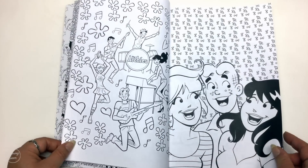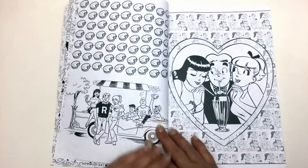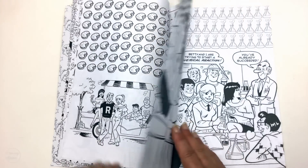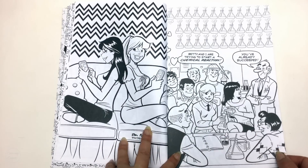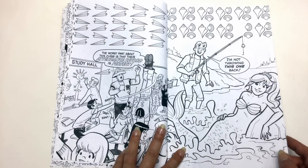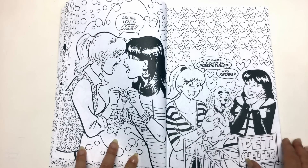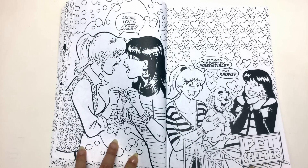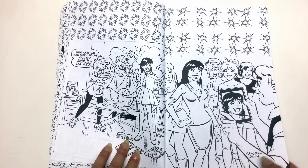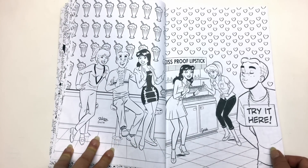If you're using pencils I would pop a piece of paper in between to avoid any indentations. If you really did want to use markers, it's not that expensive so you could probably buy another one. I kind of had my heart set on using markers just because I imagine comic books so bright and shiny — although in the olden days these Archie comics were actually quite dull in print, from memory. I'll have to dig some out of the attic.